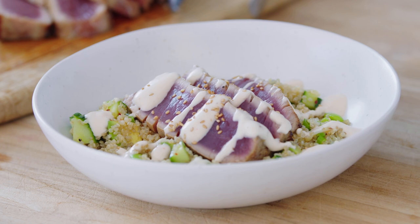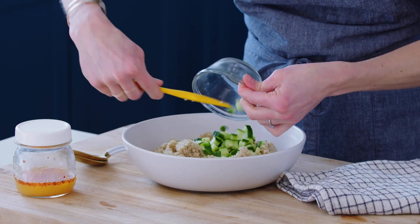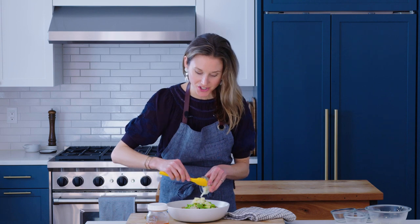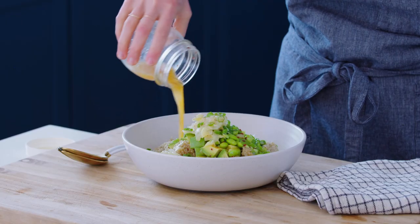You can serve the tuna just as it is — it's delicious — or drizzle it with the creamy sriracha sauce, or transform it into a spicy tuna bowl. To make spicy tuna bowls, serve the tuna over an edamame sushi salad, one of my favorite side dishes and really easy to make. To a bowl, add cooked quinoa — you can make this ahead of time — diced cucumber, diced avocado, defrosted frozen edamame, chopped pickled ginger, and scallions. Season with salt and pepper and toss with a simple orange garlic vinaigrette.